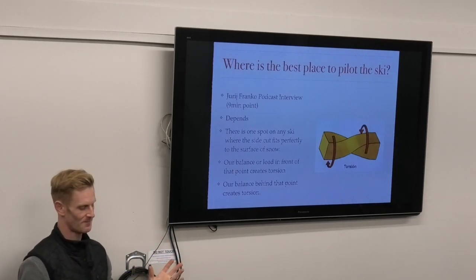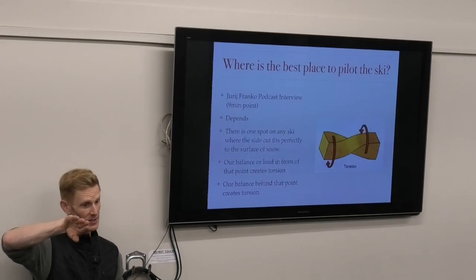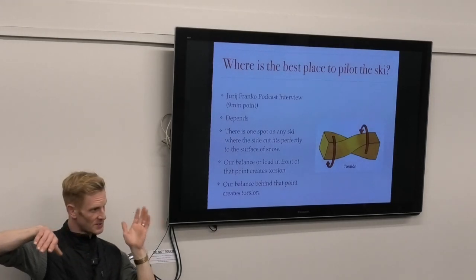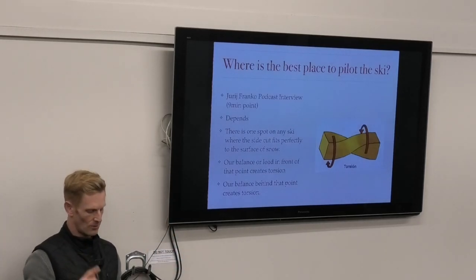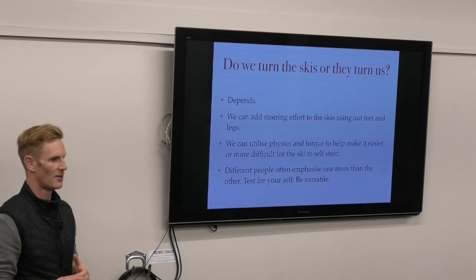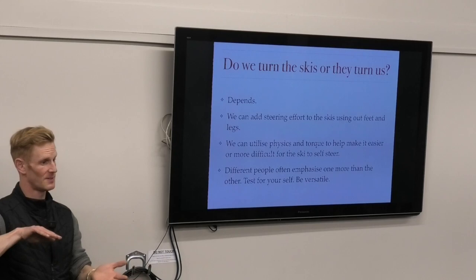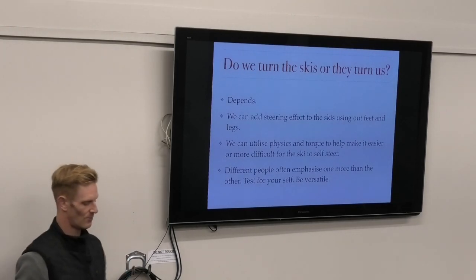To summarize: when you shift your balance point front or back of the center point, the ski - no matter what edge angle it's at - will skid. Even if your hips are over the ski, if you're forward or back a bit, it will make the ski want to skid. So is it just about trying to stay centered the whole time? Well, not necessarily - because what you can do is play with your fore/aft balance to make the ski go into self-steering, then use balance adjustments to help it turn less or turn more.